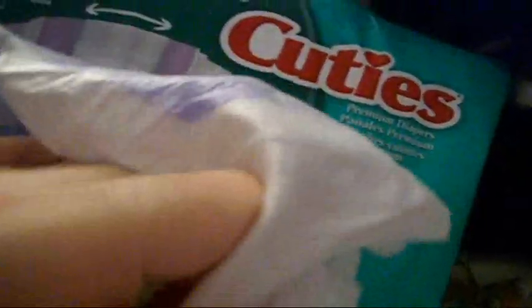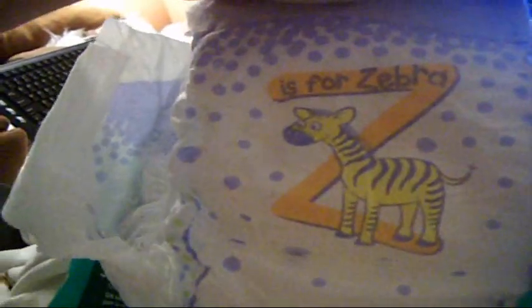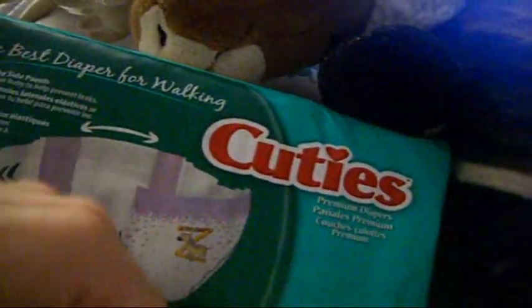These have really, really strong tabs. One tab on each side. There's the giraffe print — so cute, I love that. They come in purple and green.